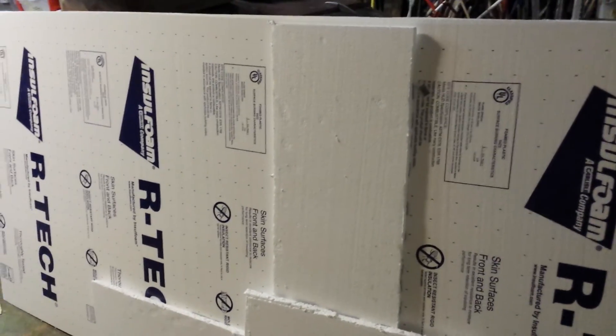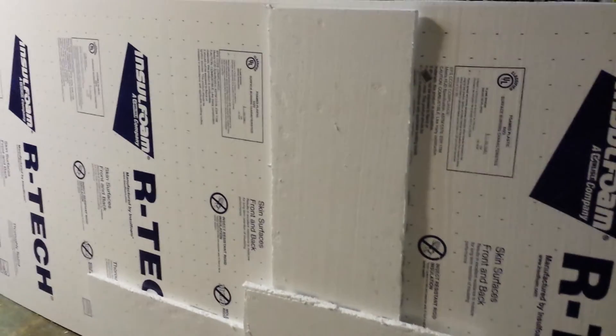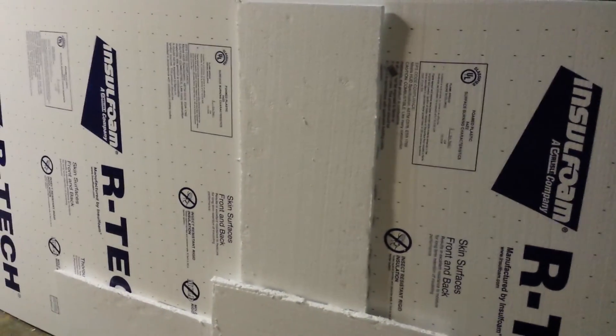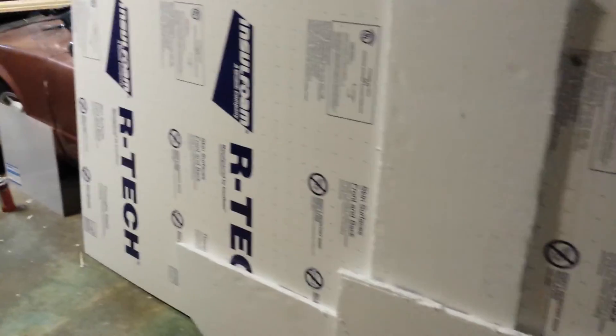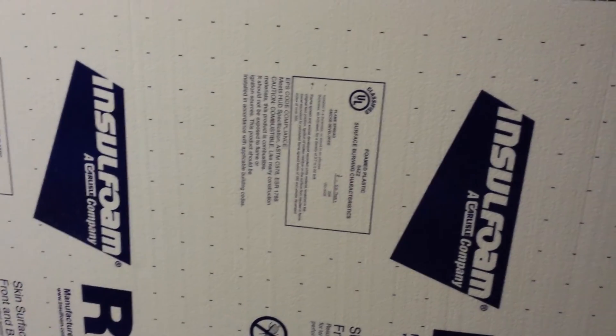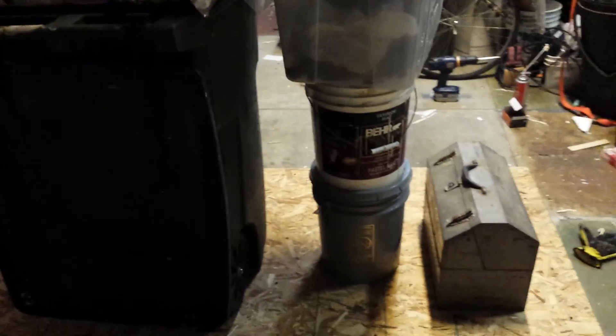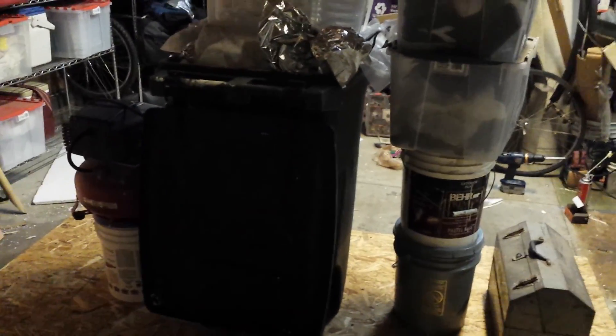At the big box stores you can't get the plain white styro anymore and you can't get the blue stuff in three-quarter inch. This insulation — InSoFoam ArTech — it's got a polyethylene membrane on it, which doesn't stick as well as the plain styro. Thanks for watching, and I'll try to get a video of when these doors go up and see how they fit.